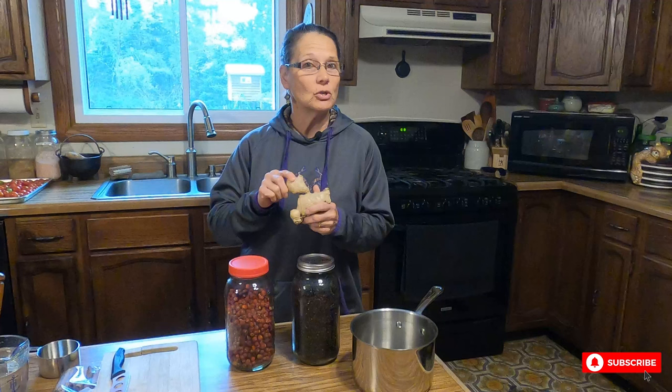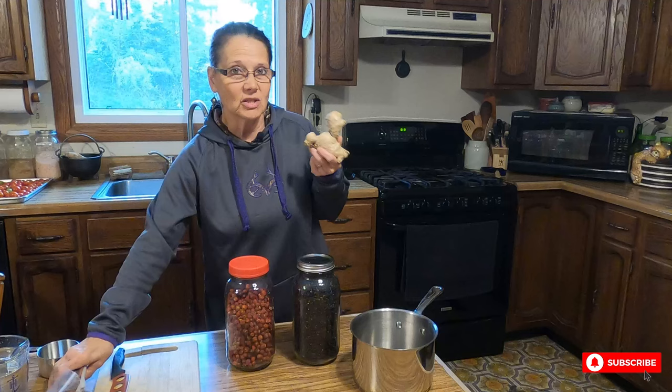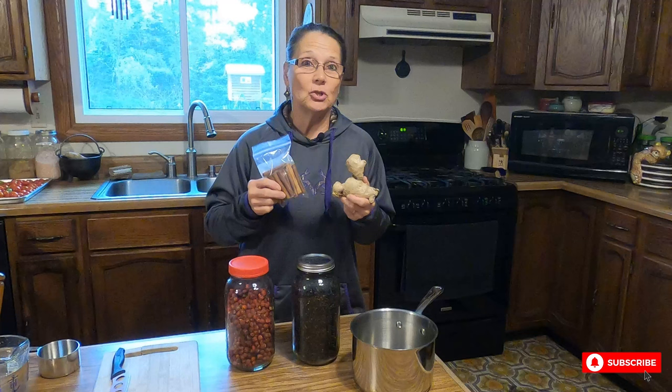I'm also going to be using some ginger. You can use dried if you'd like — the powdered form or in chunks. I just happen to have fresh. I'm also going to be using cinnamon sticks. You can use powdered cinnamon if you like also.